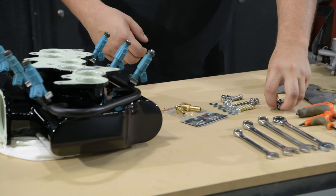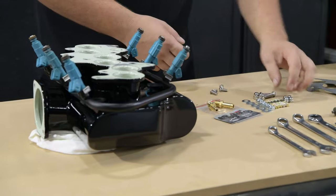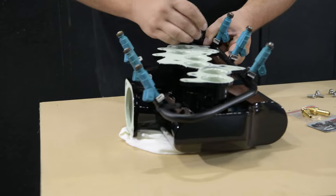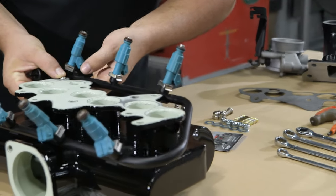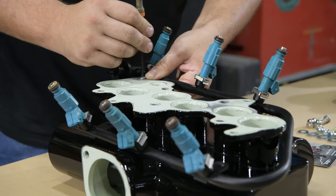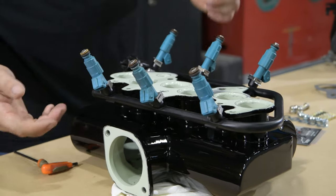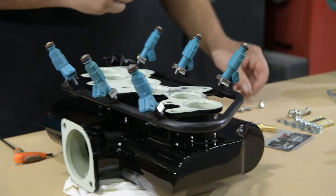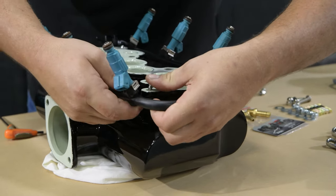Grab your 4 M6 x 20 Allen head bolts and your cap head bolts. I like to put bolts through, nuts on top. Just grab your 4mm Allen key and chase it down a little bit so it holds itself there. Take note that it is on the top side of the base flange. Do opposite corners.